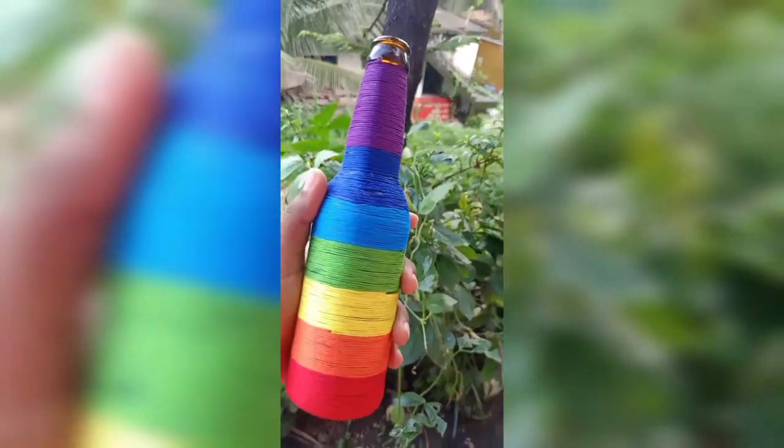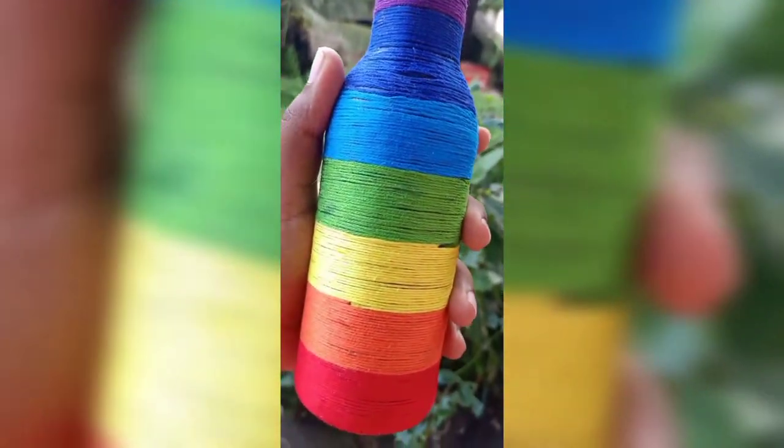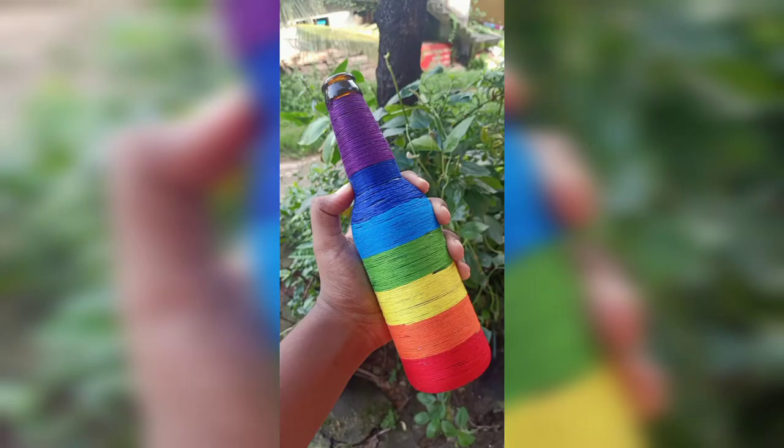Our simple and easy bottle art is ready. Here are some videos and photos of the bottle art. Hope you liked the video — thanks for watching.